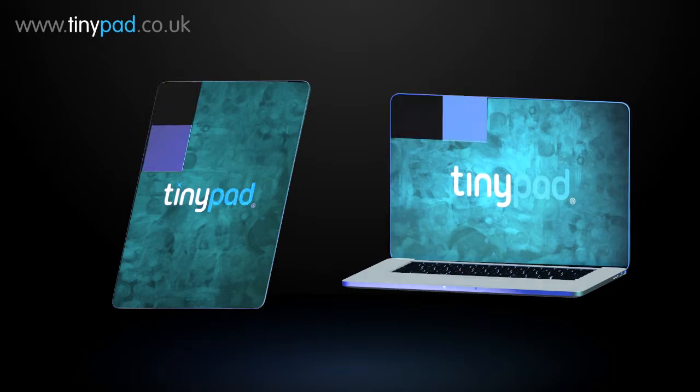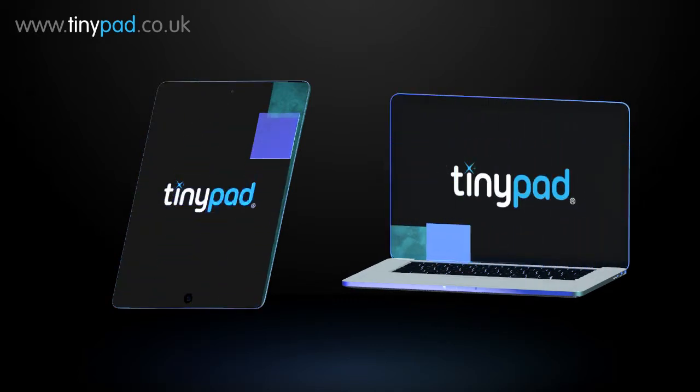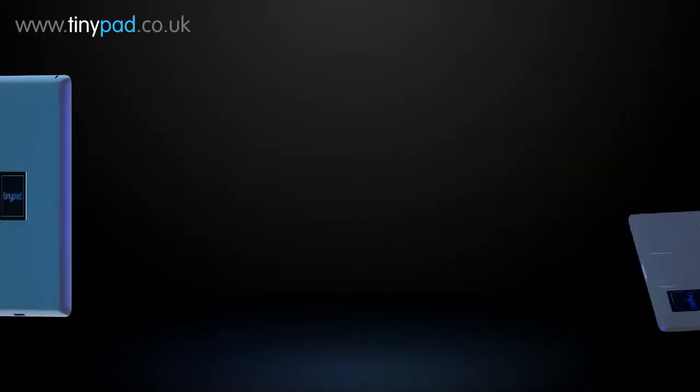Buy a TinyPad for your tablet or laptop and get visual clarity back so you can use your apps, games and social media with a clear screen every time.